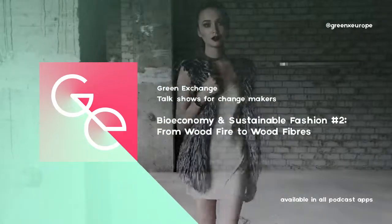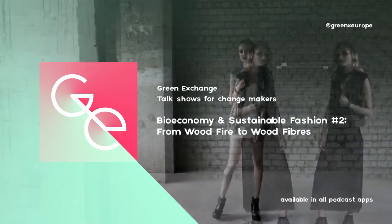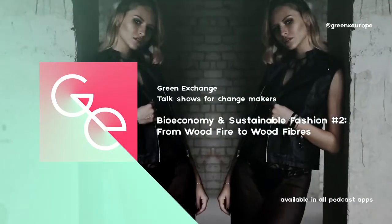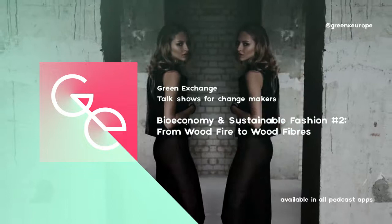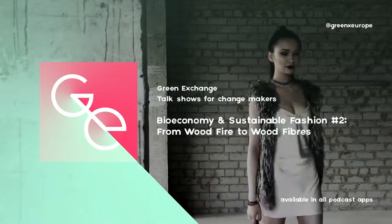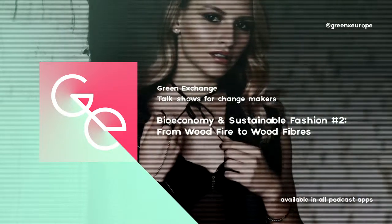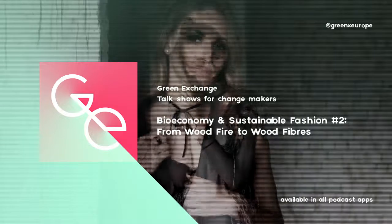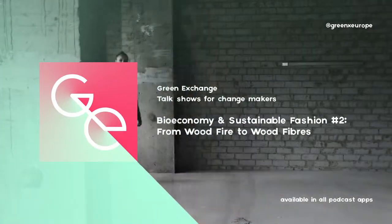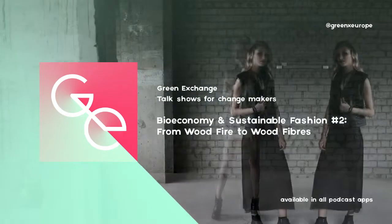The good news is, when you start designing for longevity at the same time as you shift your business model — moving towards product as a service, for instance — you can actually see strong economic incentives and more growth potential. We're going to look at how this specifically applies to the textile sector in our circular economy series. The best way to stay posted is to click the subscribe button on your podcast app.